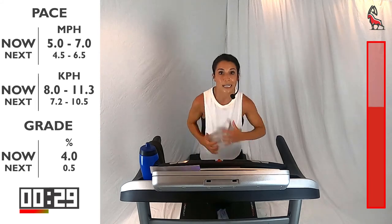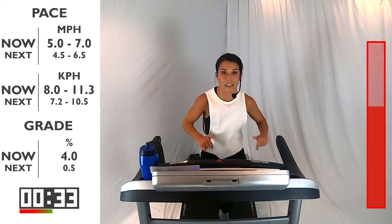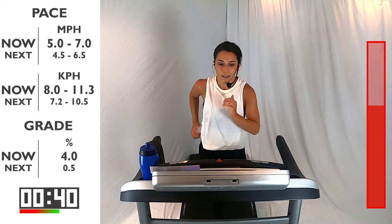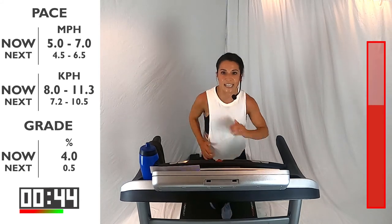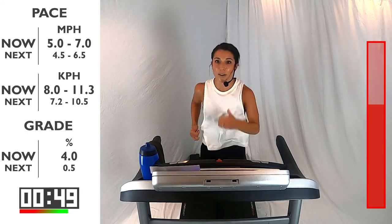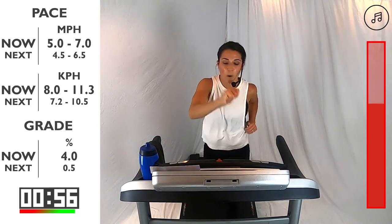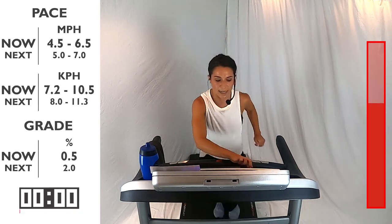I'm right here with you — let's fight it together. Last 15 — think about that form, pushing into the ground. Be strong. Going back to that recovery in 5, 4, 3, 2, 1 — bring it on down. Good, bring it down. Awesome. Remember, two minutes here — take this as an opportunity to catch your breath and prepare for that fourth interval, because you guys are doing so great.